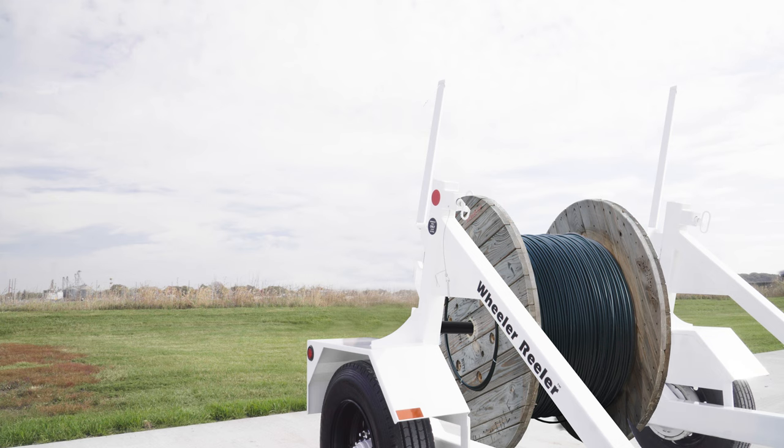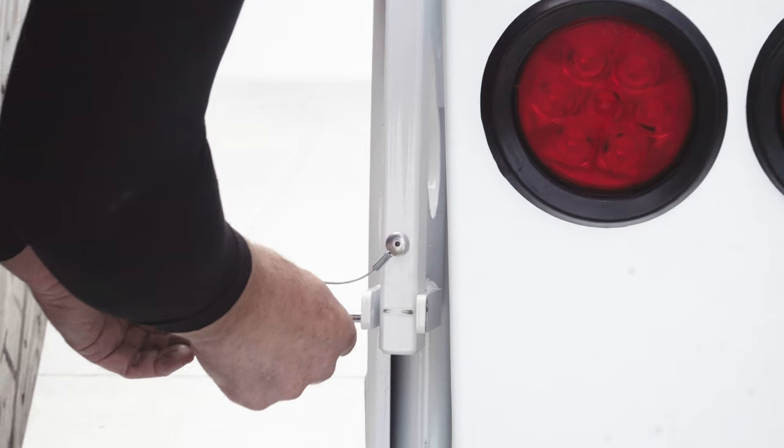With the spool and bar in position on the slide lift, lower the safety bars and secure with the PTO pins.